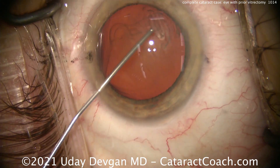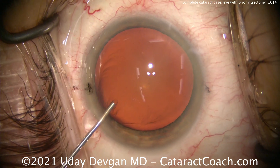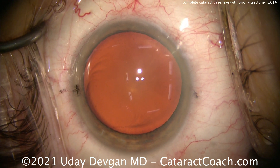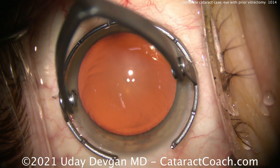Here comes our viscoelastic, that goes inside here, filling up the AC. I'm also looking around, making sure that the lens looks pretty stable. It looks pretty good. I don't see any damage to the posterior capsule from the vitrectomy, so that looks good.